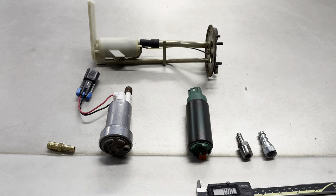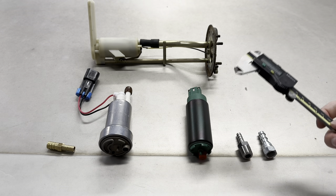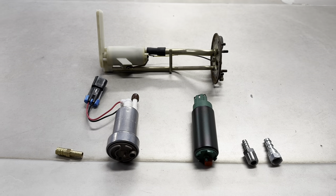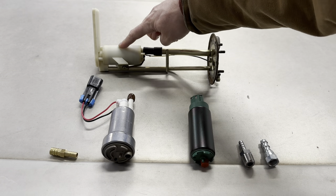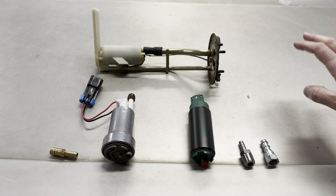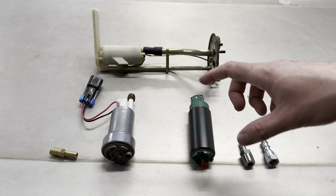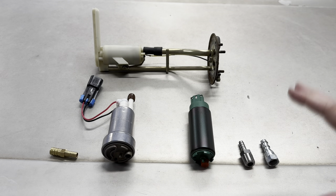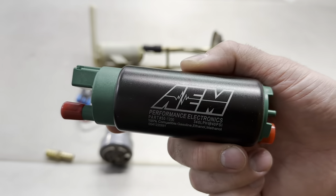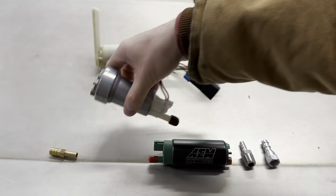Let's go over fuel pump upgrade considerations for older 5-series BMWs — namely E28s, but this also applies to E23s and E24s, as they all share the same gas tank and fuel pump setup. Traditionally these cars have an in-tank pump feeding through a half-inch line to an external under-car fuel pump located just under the right rear passenger seat, combined with a filter in one hanger. The common upgrade is to remove the external pump entirely and install a single in-tank pump like an AEM 340 or Walbro 450.